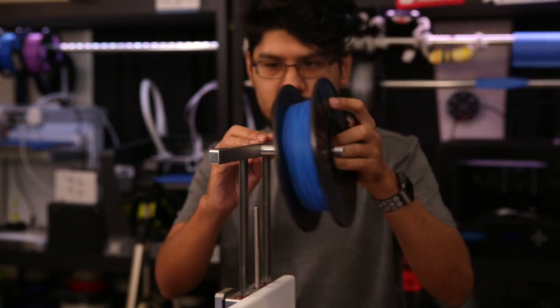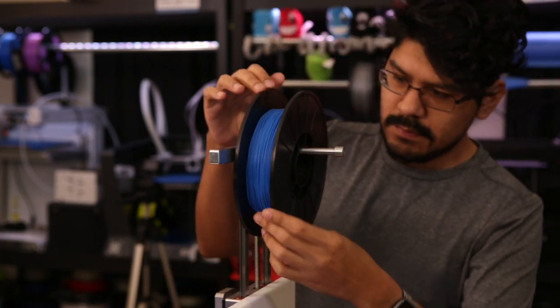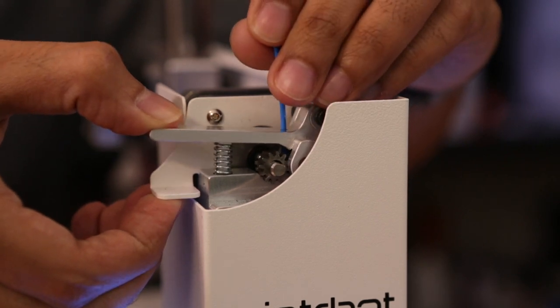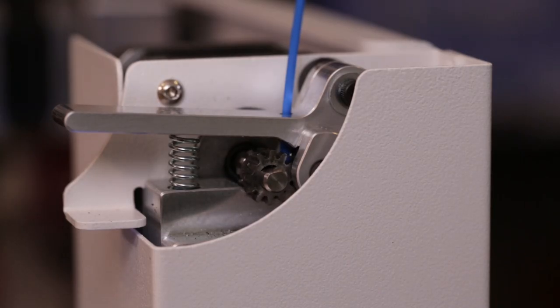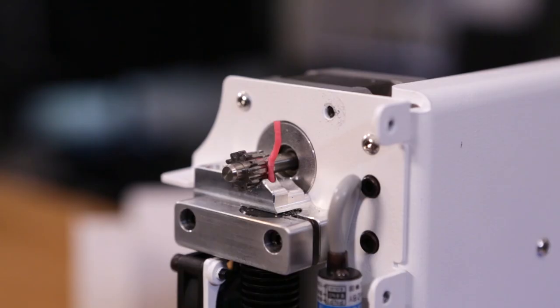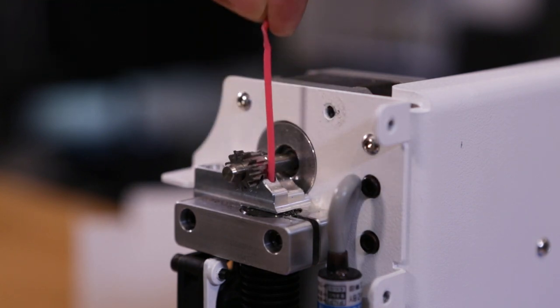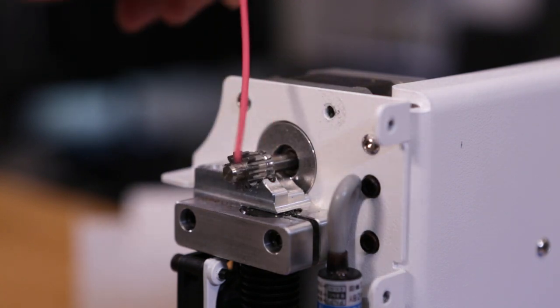When loading the filament, it's important to extrude it slowly. I've found some machines push out the filament faster than others, and that can cause some pretty bad things. If you start hearing a clicking sound, then it's most likely buckling. This can happen if the stepper motors are extruding too fast. Pushing the filament too quickly can cause the material to bend and just get stuck in the feeder. So extruding hot and slow is really what you want to do.